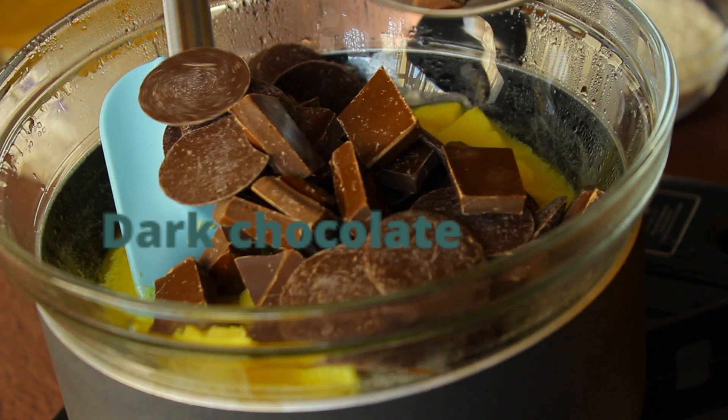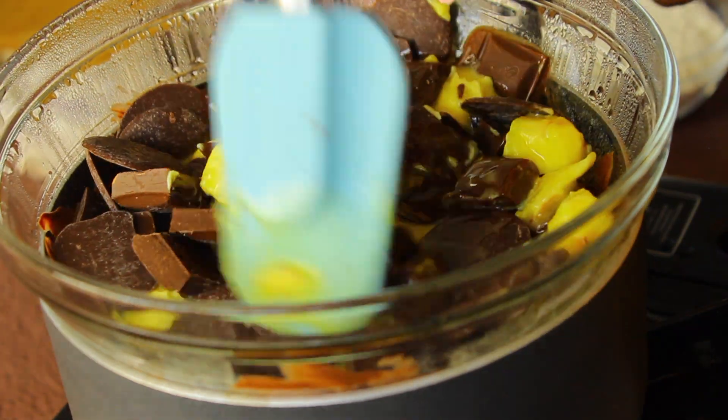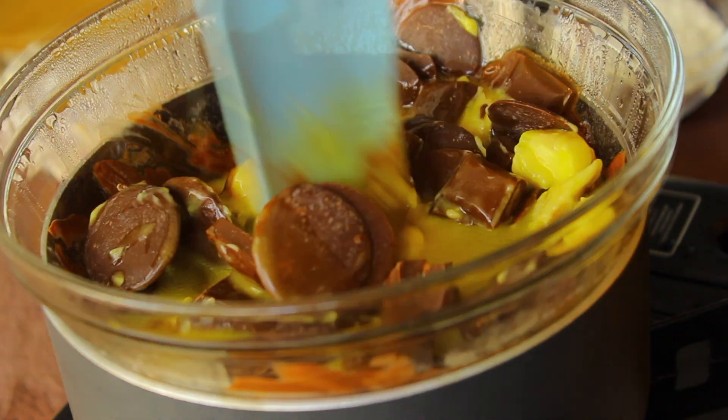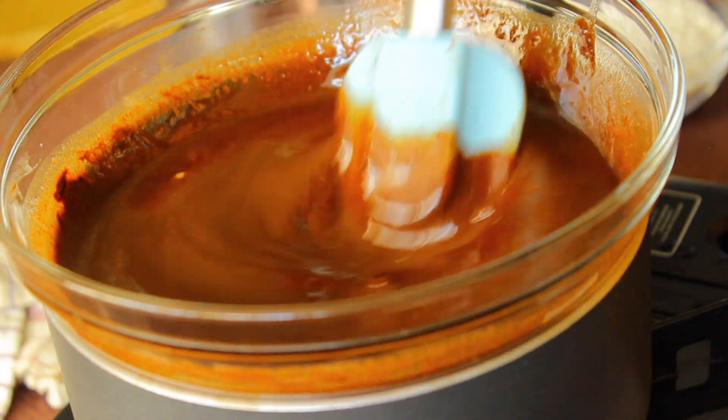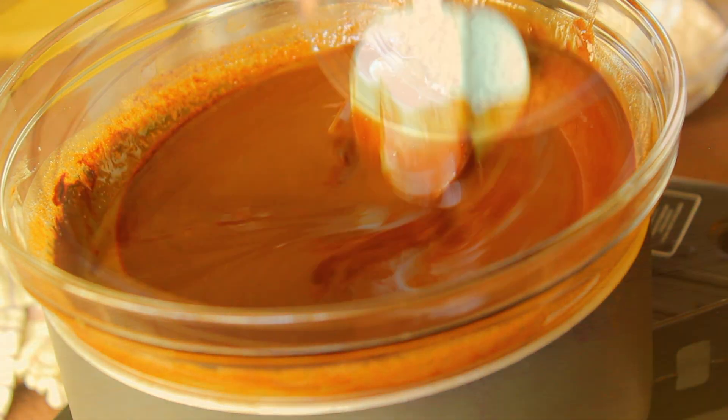Melt some butter over a pot of boiling water, and to the butter we're going to add some dark chocolate. Just continue to mix until the chocolate and the butter melt down, then take it off the stove.